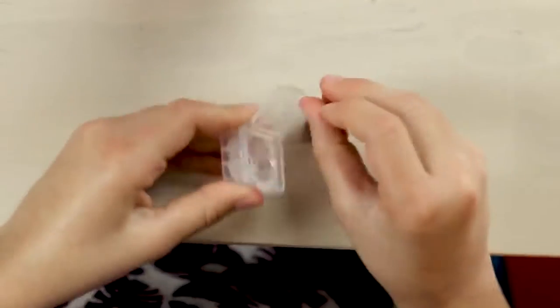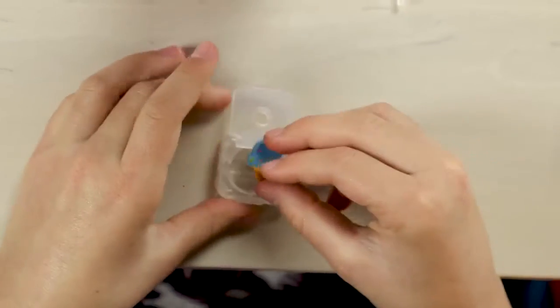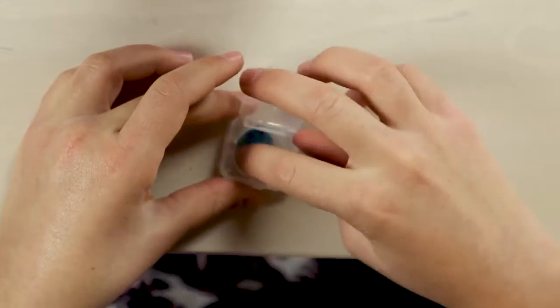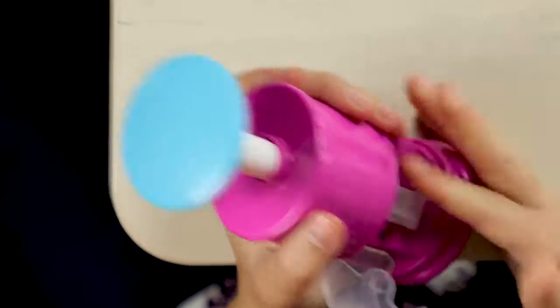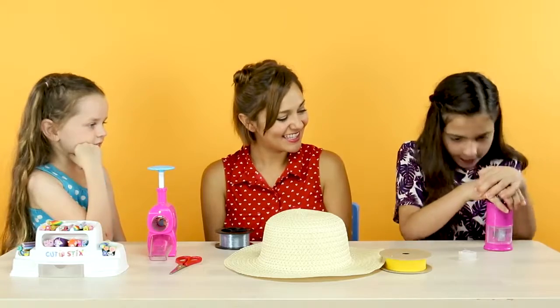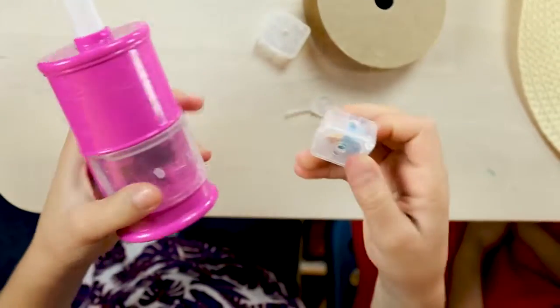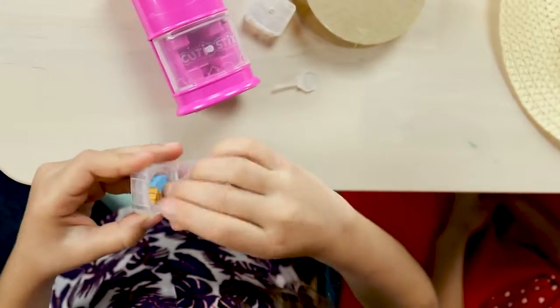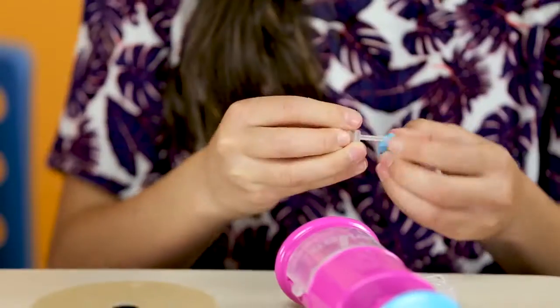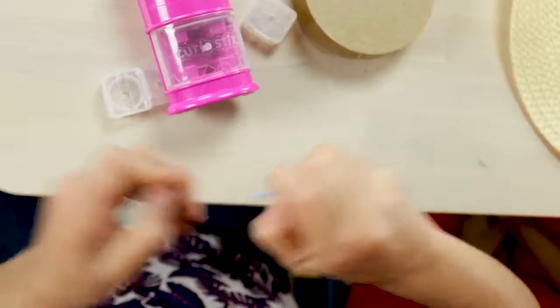So, I'm going to put the cutie stick in the coring container, and then I'm going to put it in the coring unit, and then I'm going to push it down. Then I open it, and I take my coring stick, and take the excess out.